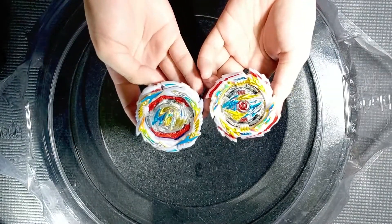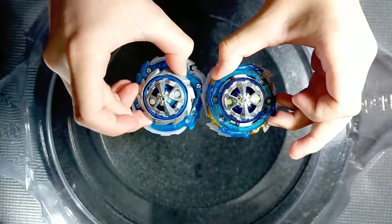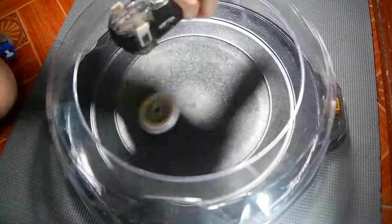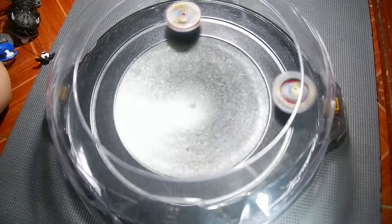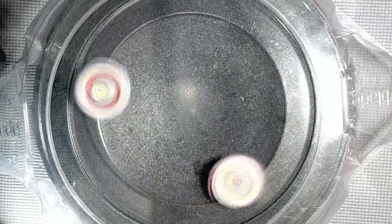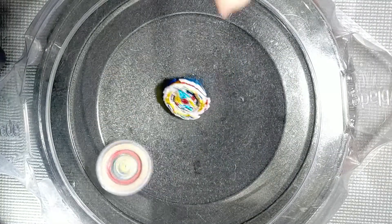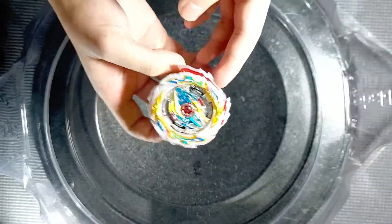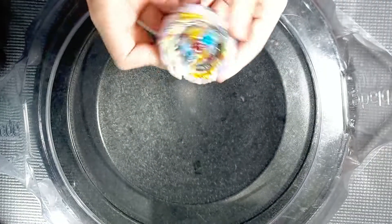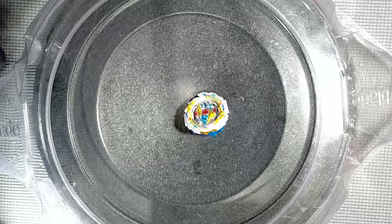For our last battle, let's have Tempest Dragon versus Gatling Dragon — both have Charged Metal, kind of dope. Let's see who's the better evolution. Round 1 — she's almost all the way out. Is it Tempest or Gatling? This is kind of an issue with Tempest Dragon: if only one side activates, it goes really eccentric, which is not ideal.